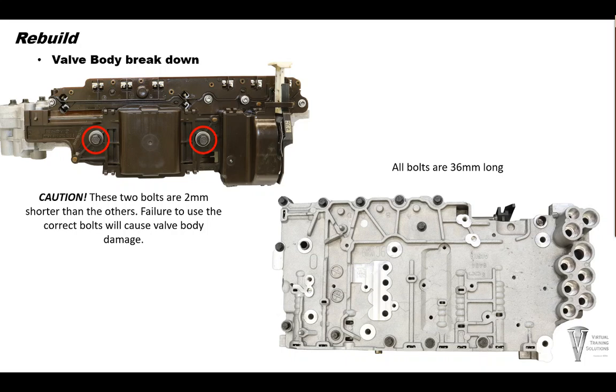Caution here. These two bolts are two millimeters shorter than the others. Failure to use the correct bolts — that is, bolts that are too long — will cause valve body damage. Next, turn the valve body over and remove 12 upper valve body bolts.